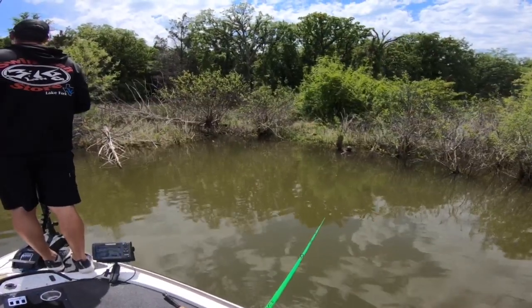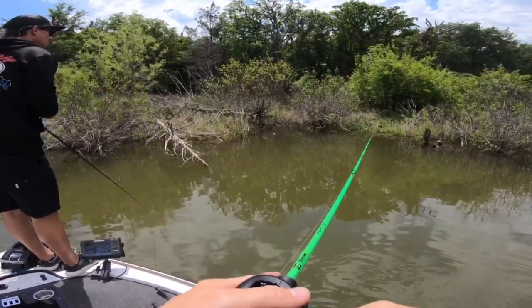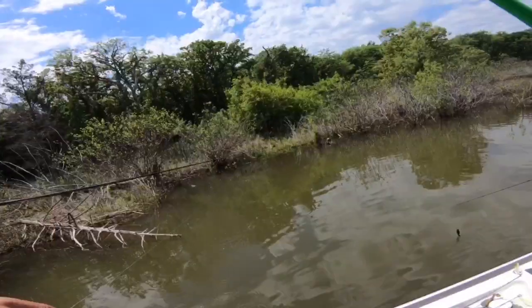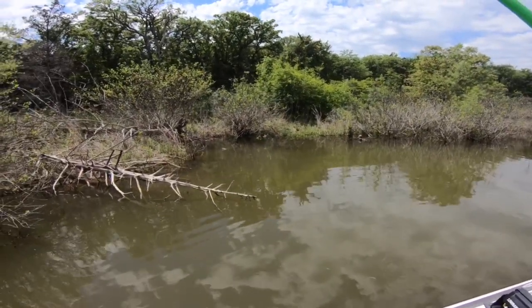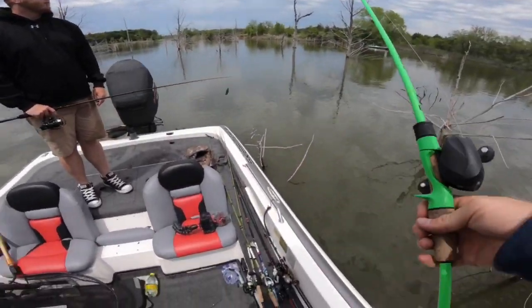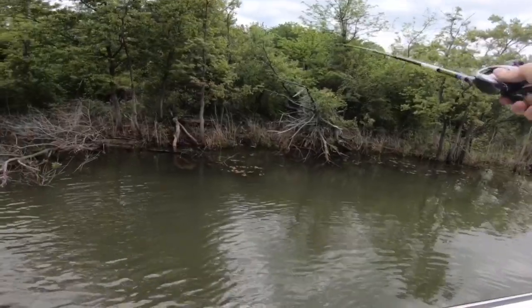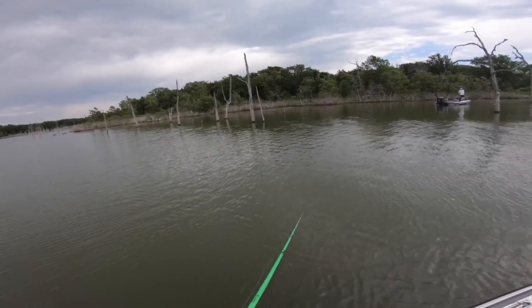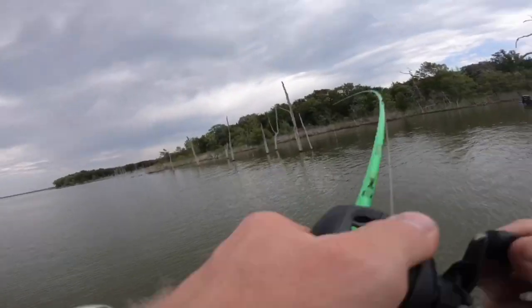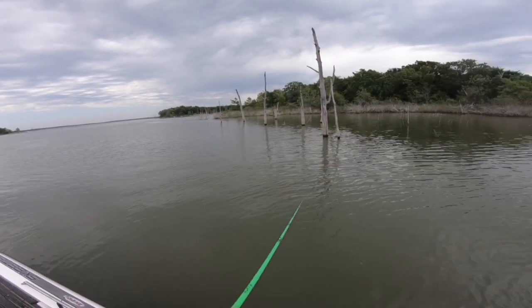Oh, one just went up for it! Get back in there — I think that was a bass. One just went for it. Pitch up there — I can see he's right here. He swiped hard. Might just go back to the old Texas rig. Did you see that? He chased that thing and ate it on the top — chased it and ate it on the top on the fluke. Looked like decent size. The bass was just on the surface for a second — I don't know if that was a largemouth.